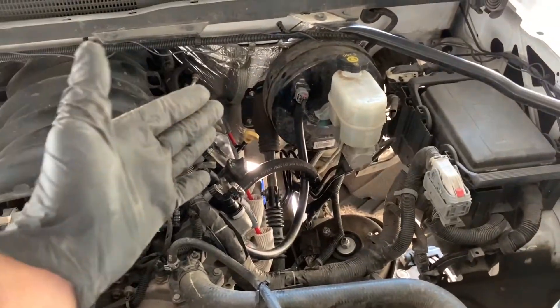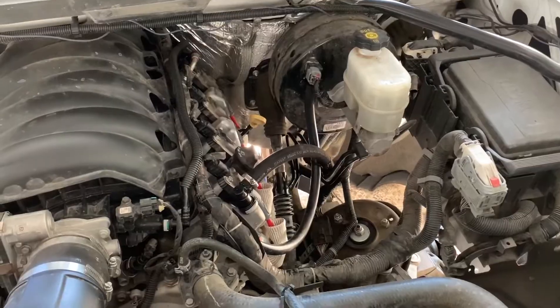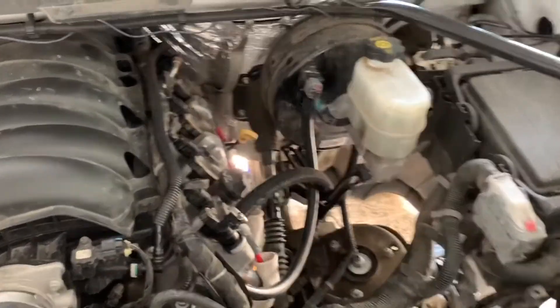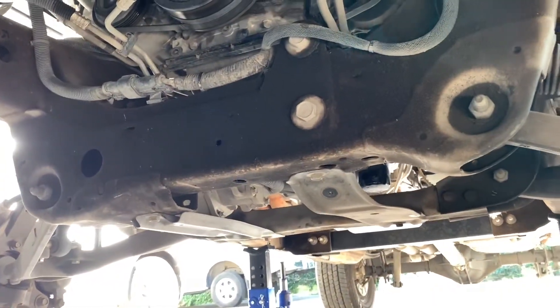Now that you have done your test drive and confirmed that the truck stops correctly and the brake booster is working correctly, we are going to delete the actual vacuum pump. You are going to have to remove the plastic skid plate — it's just a couple of bolts — and then you have access to the vacuum pump.